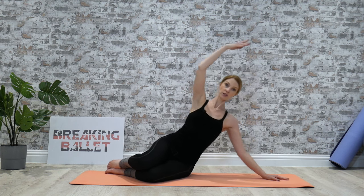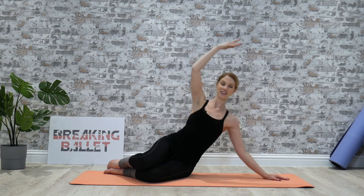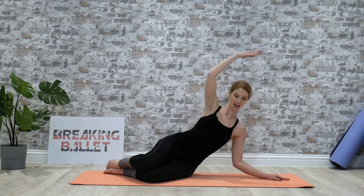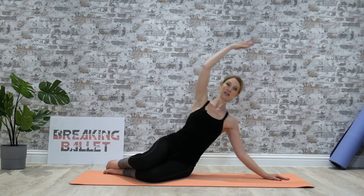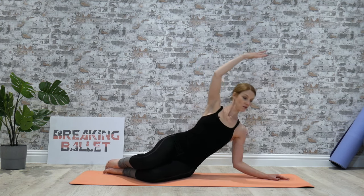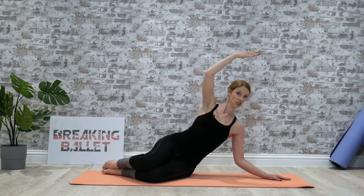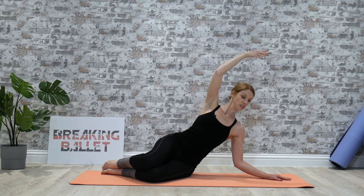One, two, tummy in, three, four. Drop those shoulders, five — don't forget to breathe. Seven, eight, and again. Eight, seven, six, five, four, three, two, one. We're going to hold it down. One, two — the elbow's not on the floor, you're just hovering above the floor. Five, six, seven, eight. Coming up, and just circle that arm round and out, and again round and out.